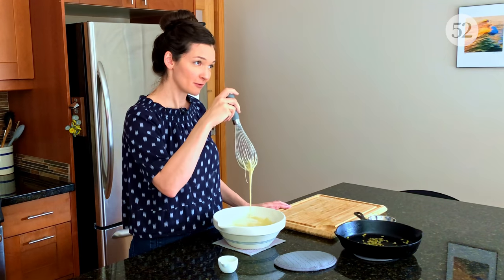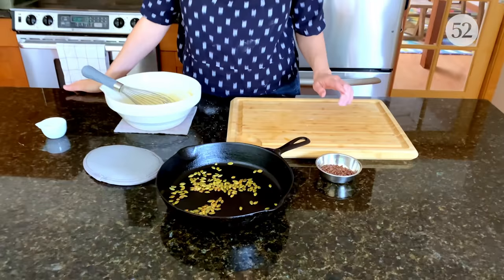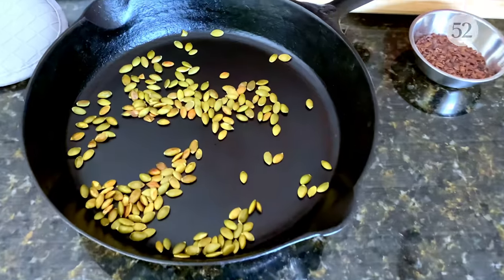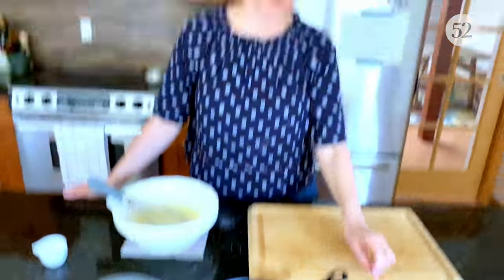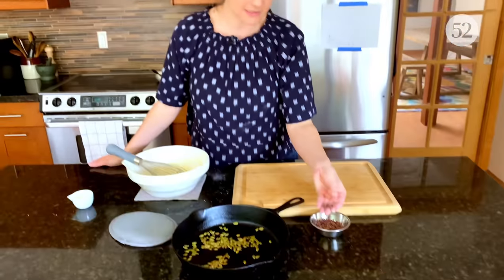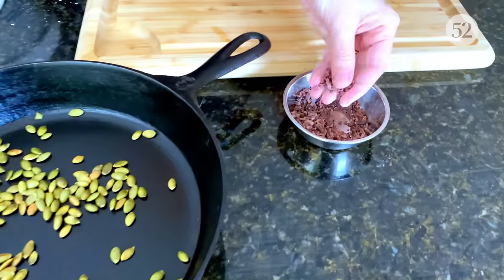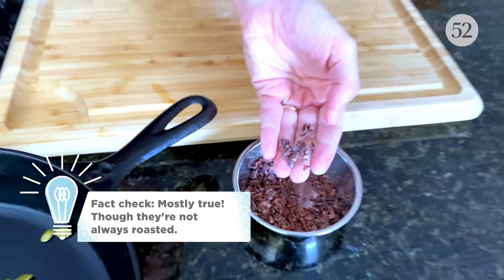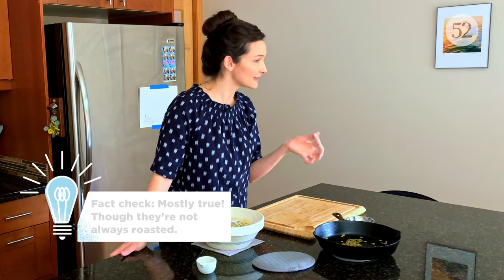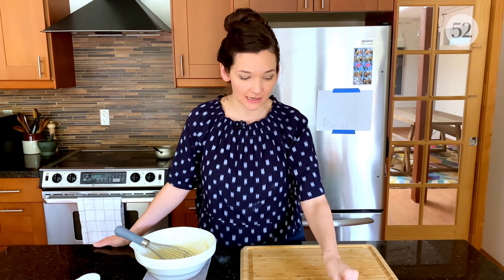In addition to this beautiful olive oil glaze, we have some toasted pepitas and cocoa nibs. If you're not familiar with cocoa nibs, they are just the roasted, broken-up bits of the cocoa bean. They have a really deep, slightly bitter chocolate flavor. I find them so delicious and I love putting them on sweet things to balance them out.